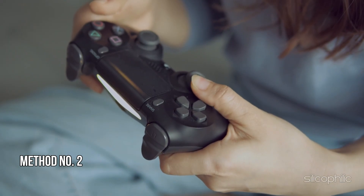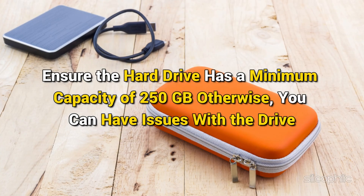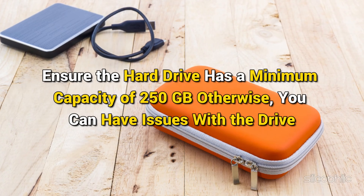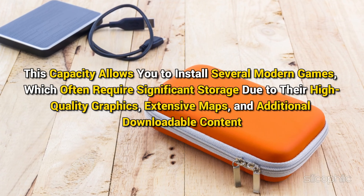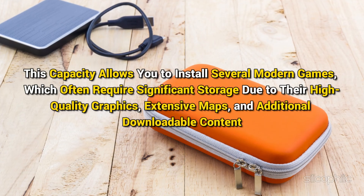Method 2: Check the drive space. For optimal storage of multiple games, ensure the hard drive has a minimum capacity of 250 GB. Otherwise, you can have issues with the drive. This capacity allows you to install several modern games, which often require significant storage due to their high-quality graphics, extensive maps, and additional downloadable content.